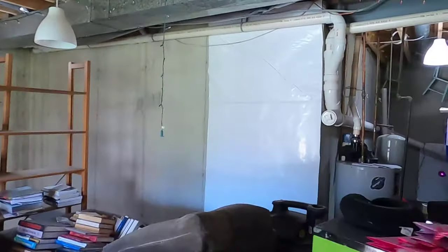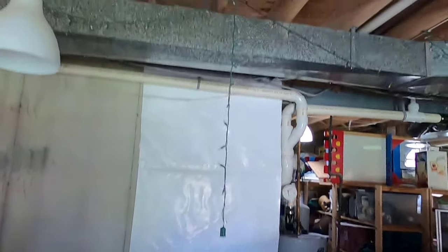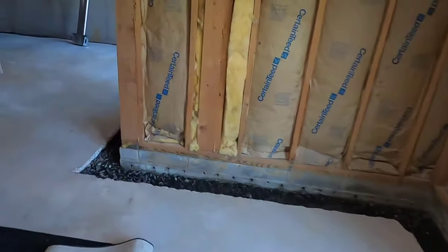You can also see in certain areas of my foundation wall these big white pieces of really heavy mill plastic. Behind there is what they did: crack repairs. And these crack repairs were, in some cases, pretty extensive.